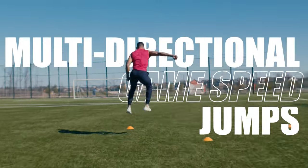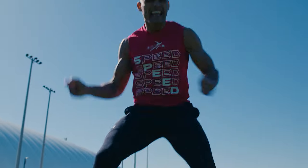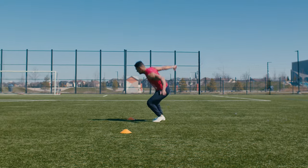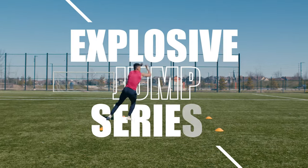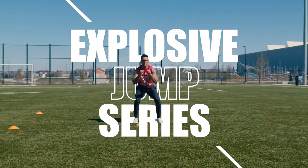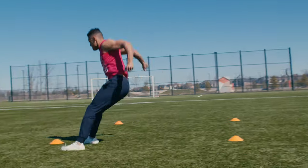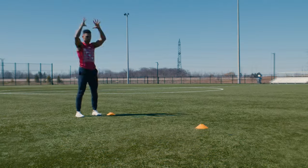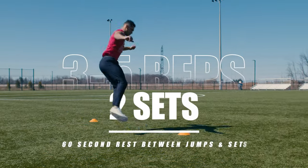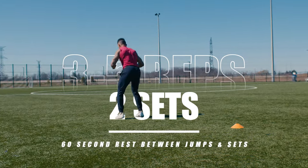Add these multi-directional gain speed jumps to your training program and watch your ability to cut on a dime, change directions, and overall athletic performance go through the roof. This is my explosive jump series that involves angular or multi-directional jumps that help develop deceleration and explosive power production. Each jump can be performed three to five times for two sets with a 60 second rest between jumps and sets.